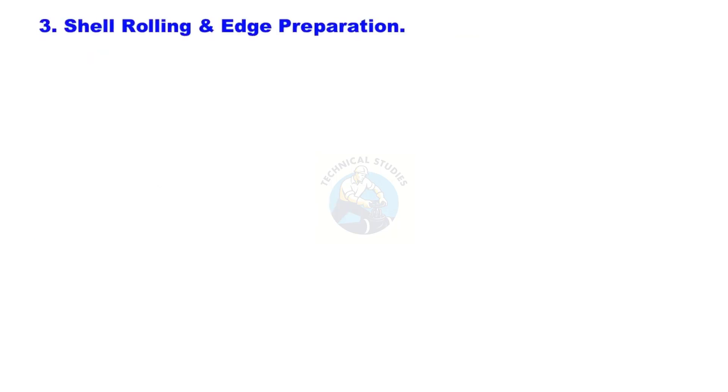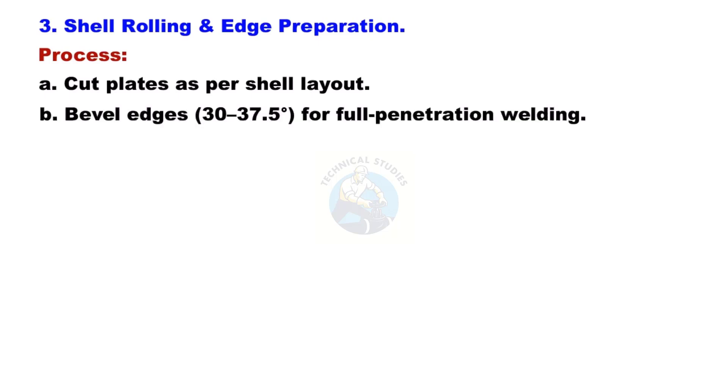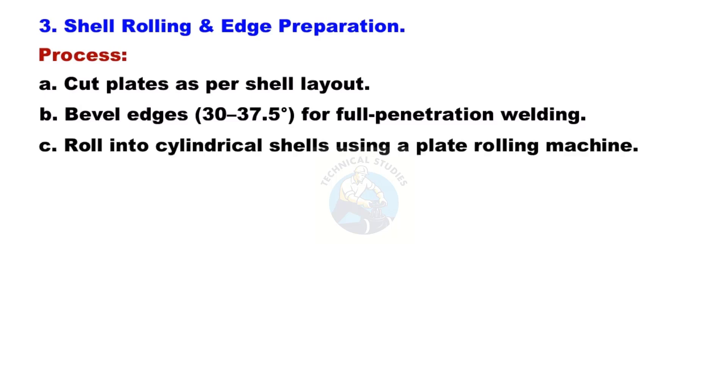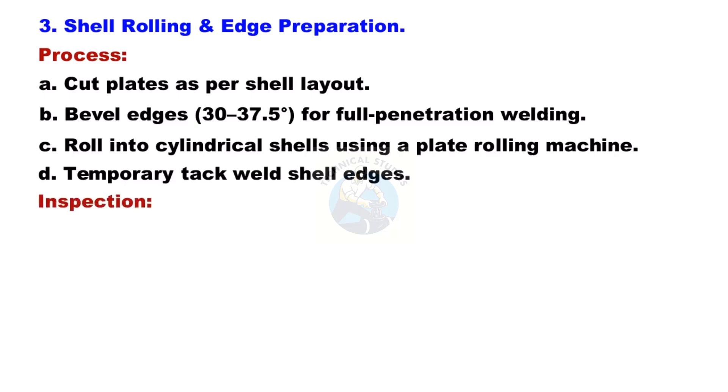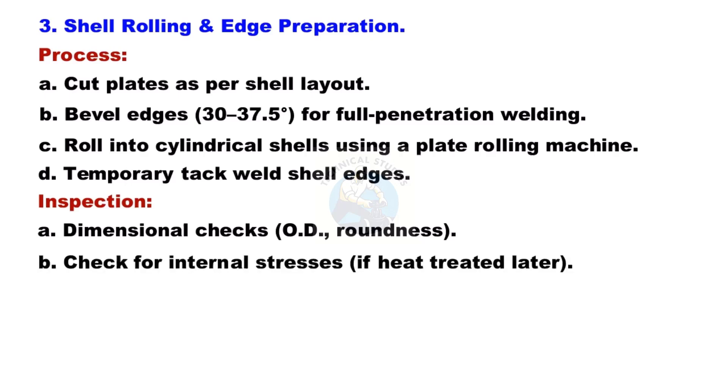Shell Rolling and Edge Preparation: Cut plates as per the shell layout. Bevel edges at 30–37.5 degrees for full penetration welding. Roll into cylindrical shells using a plate rolling machine. Apply temporary tack welds on shell edges. Perform a dimensional check and apply heat treatment for internal stresses if required.